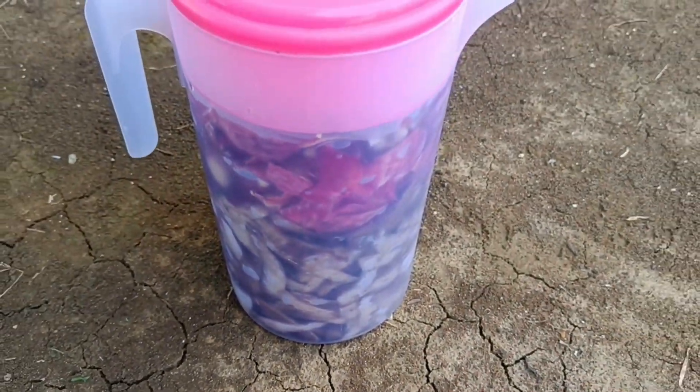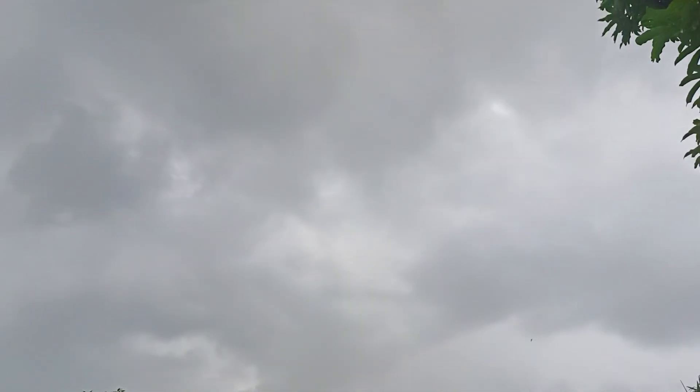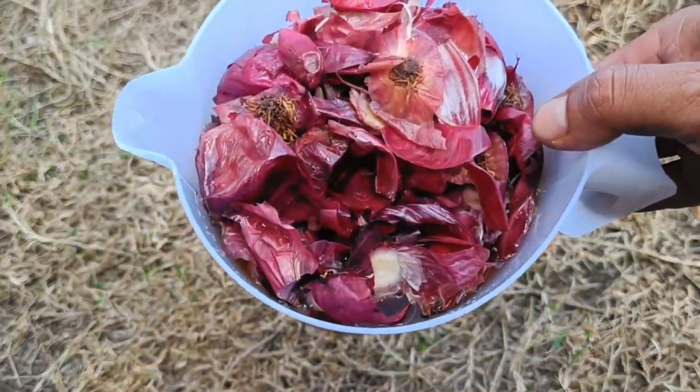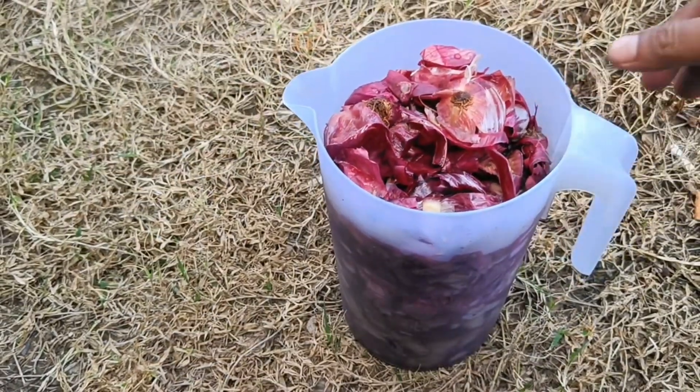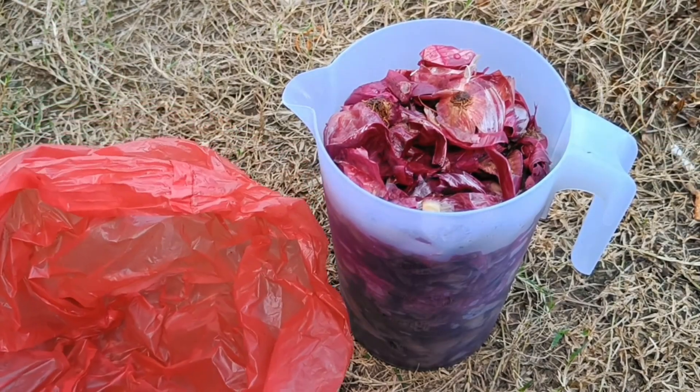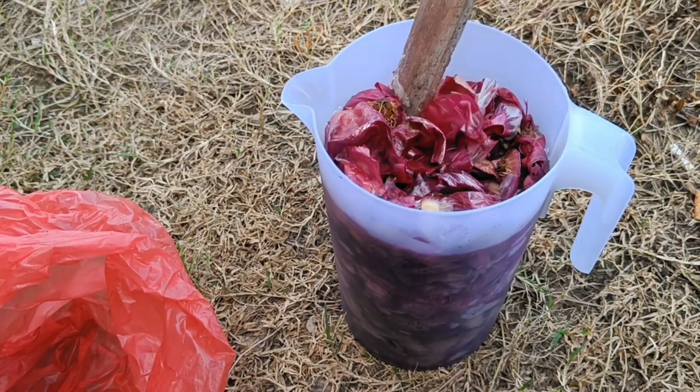As a natural pesticide, onion skins contain active compounds such as acetogenins and flavonoids that can interfere with plant pests. These compounds can damage the digestive and nervous systems of pests and have antibacterial and antifungal properties. Onion skins can be processed into a spray solution or sprinkled directly on plants to repel caterpillars, aphids, and other pests.